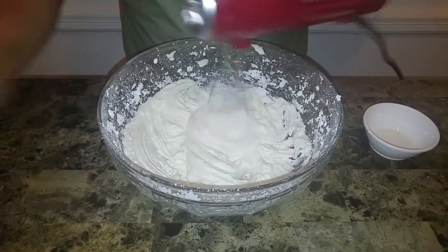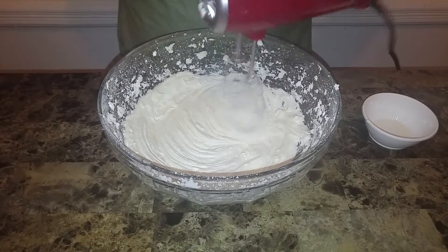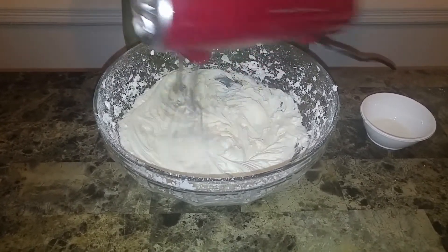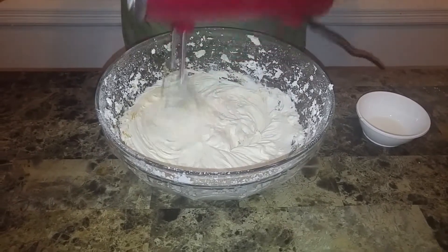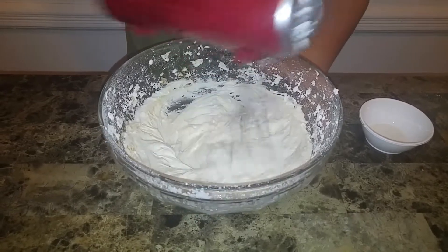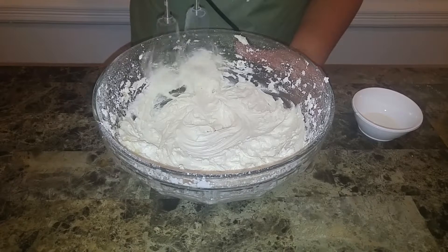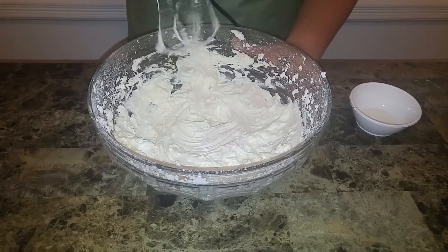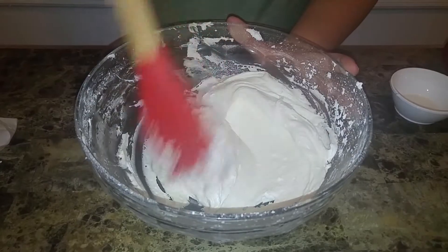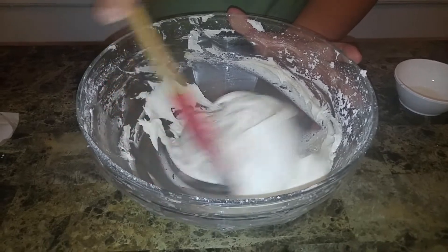It's really that simple. Now I'm going to add the vanilla extract — and then that's it. It's a really simple, foolproof icing; you can't go wrong with this.